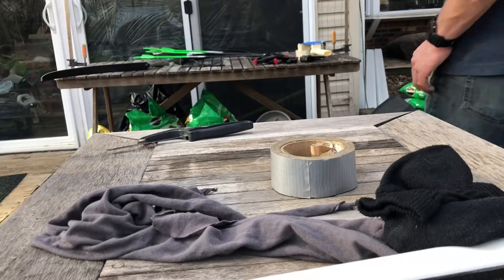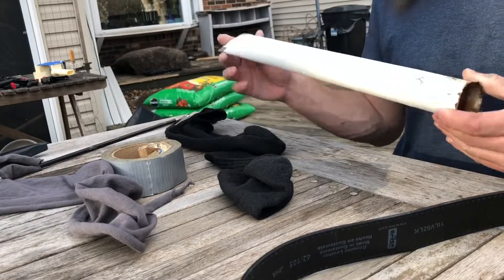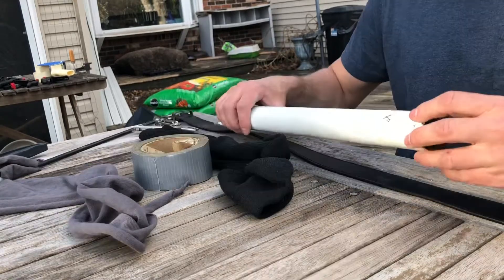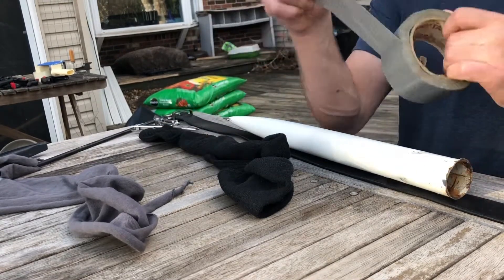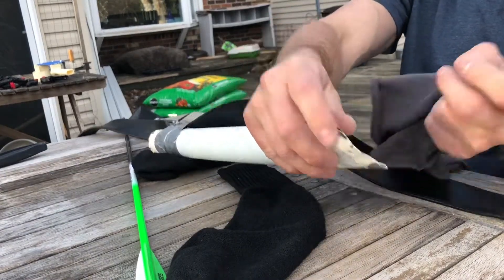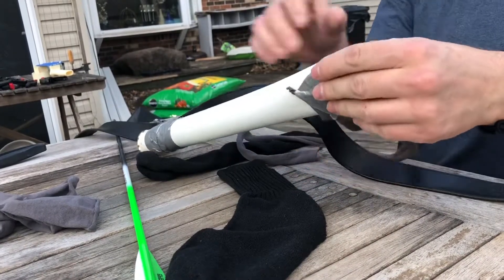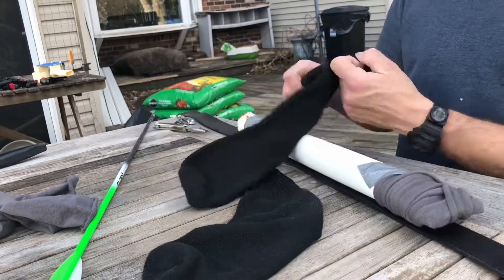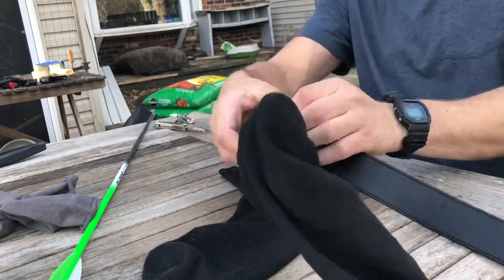I apologize to the audio ahead of time — it's really windy out here today. White also sticks out like a sore thumb, so the socks will help mitigate that. I took a strip of the t-shirt rag and wrapped it around the end of the tube so that the edges weren't jabbing into me, using duct tape to secure it obviously. Next, take your Dollar Tree sock and kind of wiggle it around the end and get it pulled up over your tube.